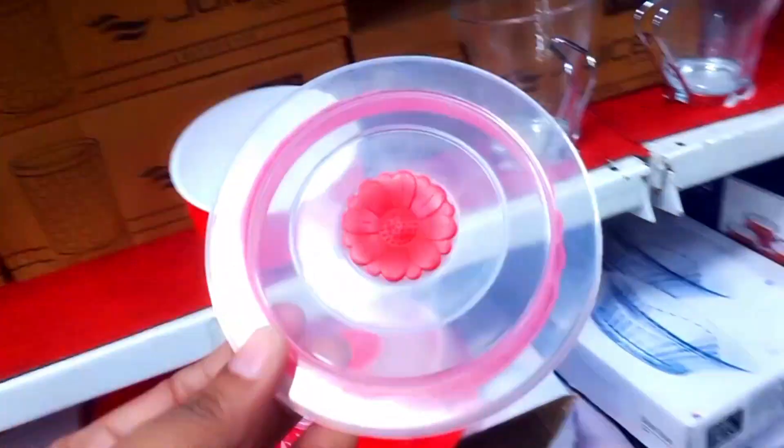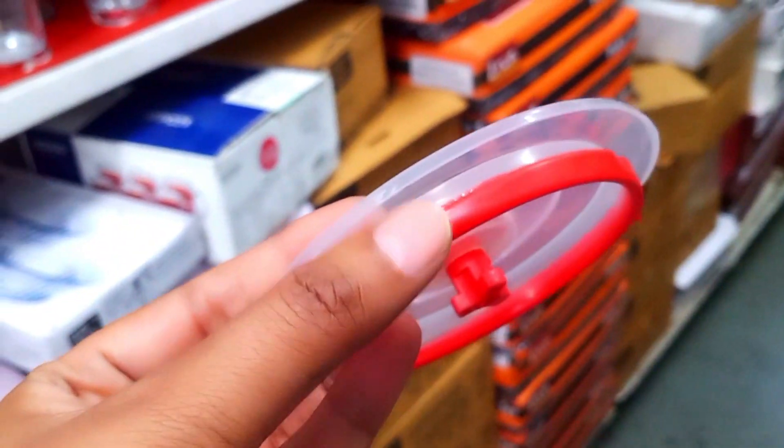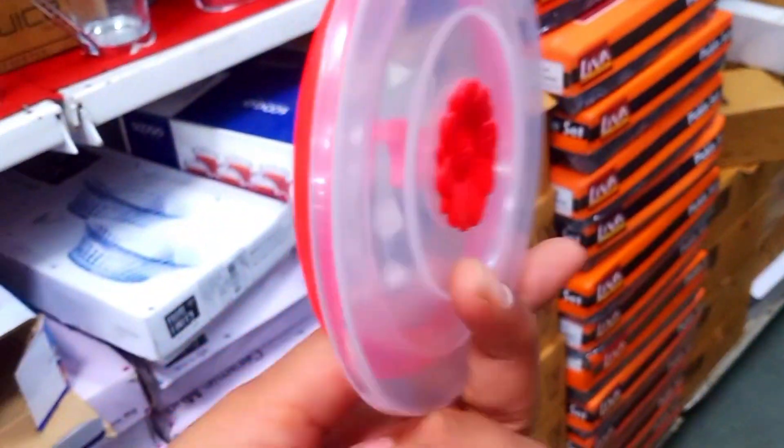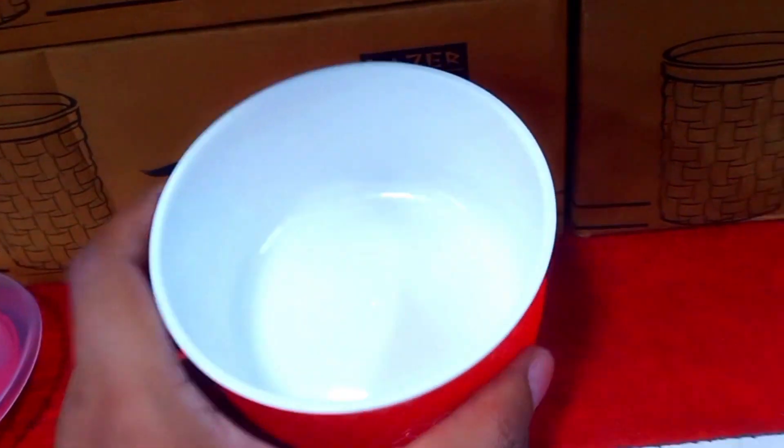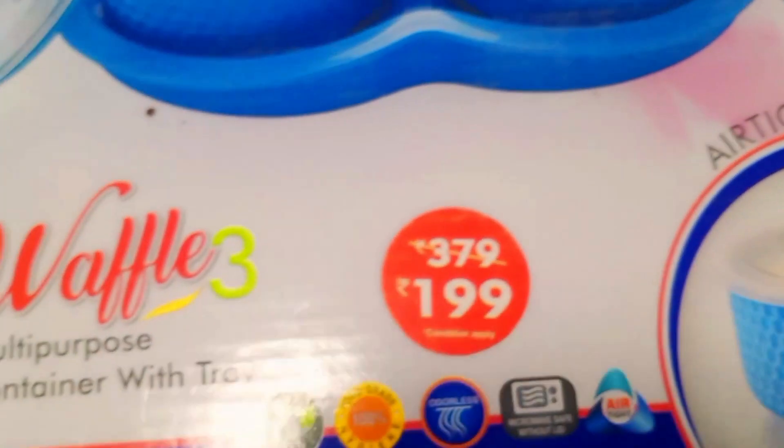If you look at the lid, you will have a better idea when you see inside. It comes in two colors — red and blue. You get a complete set of three containers with lid and tray for Rs. 199.